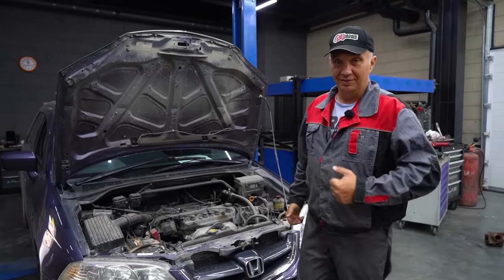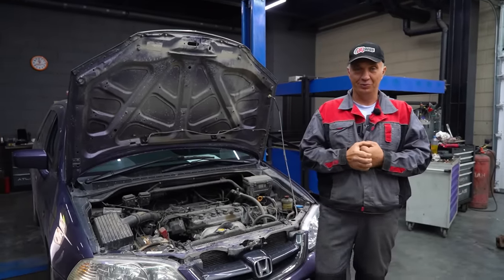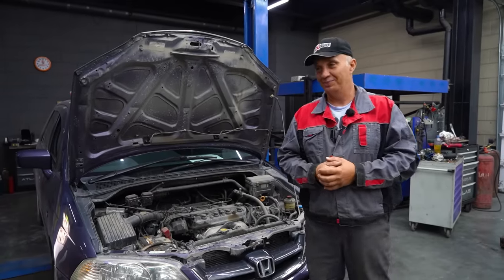Hey there, fellas. Well, it's been a little while since we've done something outlandish — since we've attempted to put a car to sleep. Amazingly enough, it's another Honda in this one.